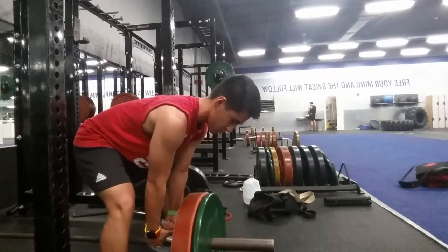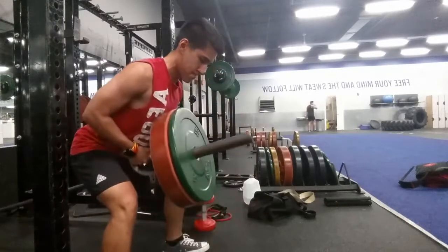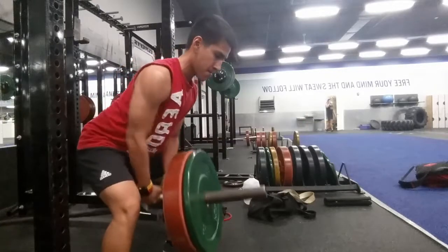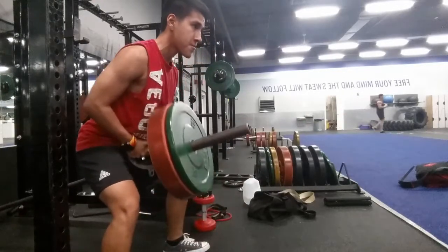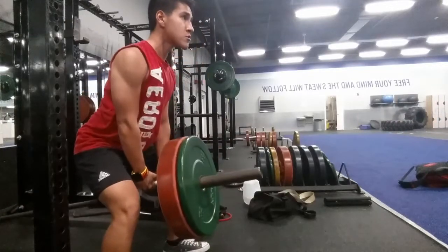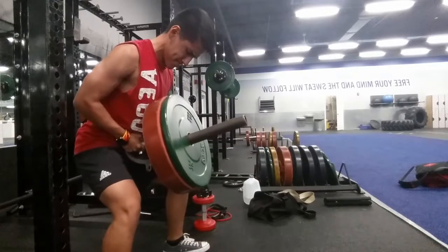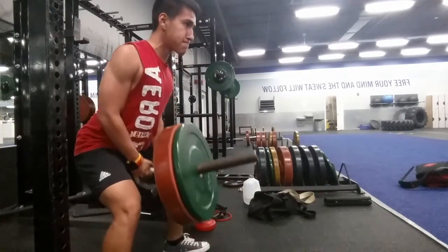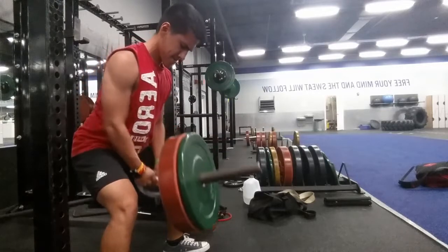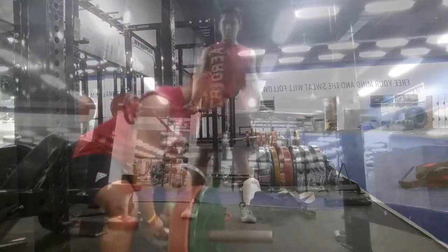And we're back, guys. The first movement is the T-bar row, just focusing on pulling back, keeping tight, getting a good stretch at the bottom, and getting that squeeze. We're doing three sets of eight for every movement, and I'm doing 55 pounds on the bar — felt pretty good.